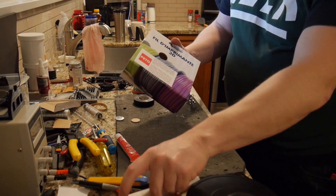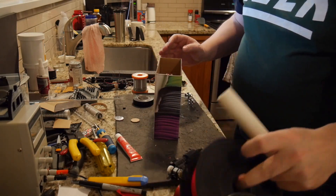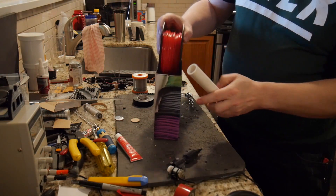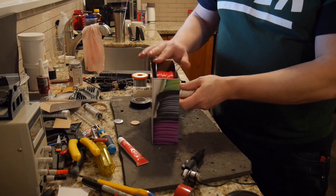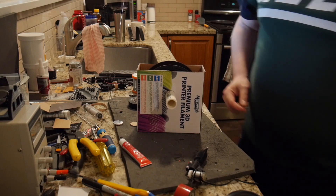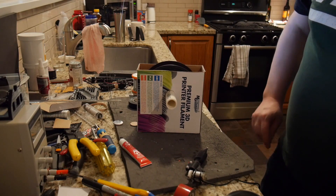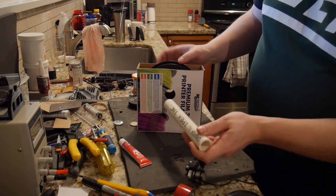Two nice neat holes cut in there — this fits through nice and tight now. You drop your filament spools through, grab this, and you've got a filament holder that allows it to spin. It has cost you nothing, it actually looks pretty neat, and when you want to use other filaments you just pull this out and put on something else.